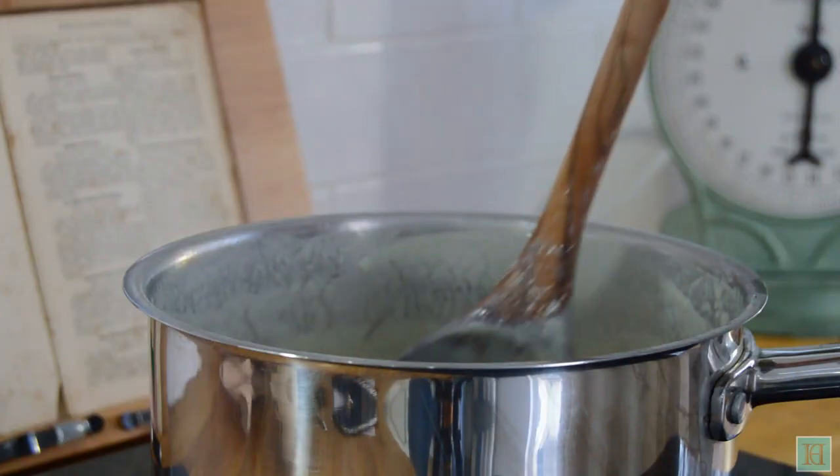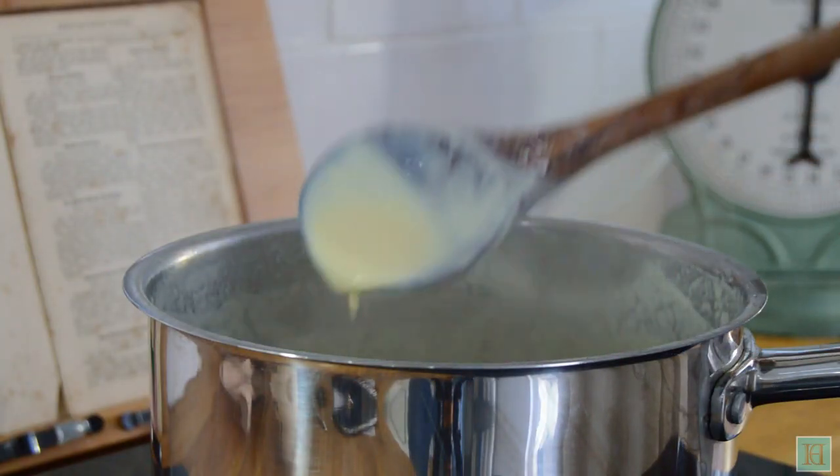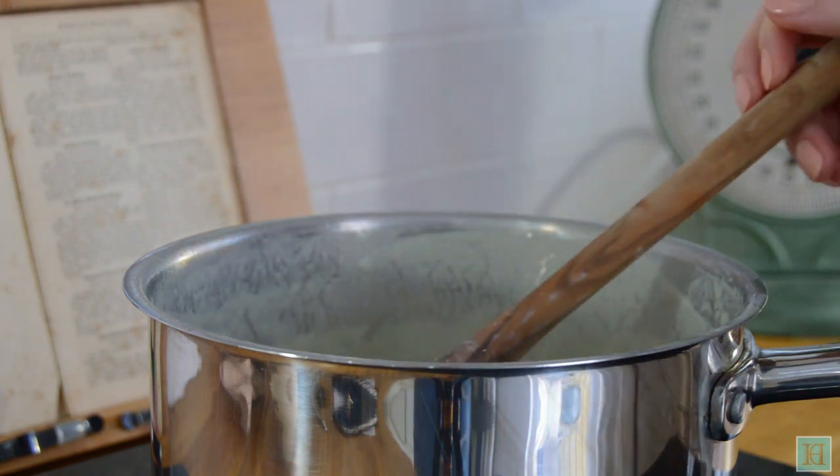Increase the heat and boil the custard until it gets to the thickness you want. If you like quite a thick custard like we've got, it'll take about 10 minutes if you're using two eggs, and be quicker if you're using three.